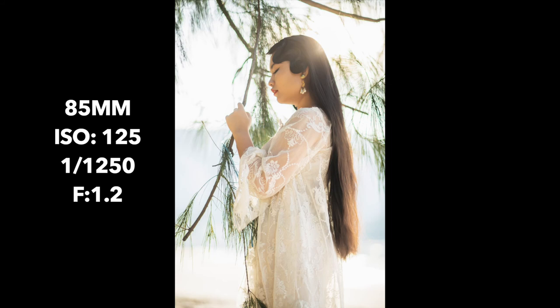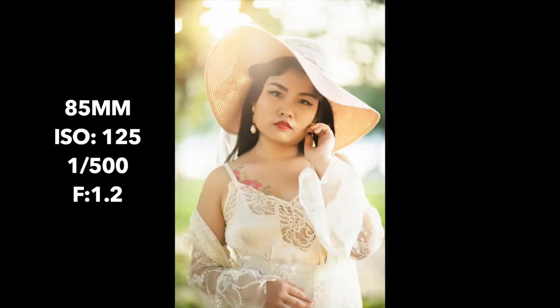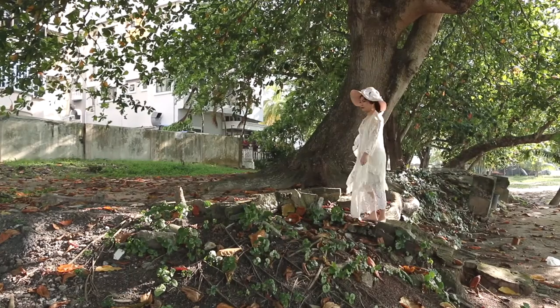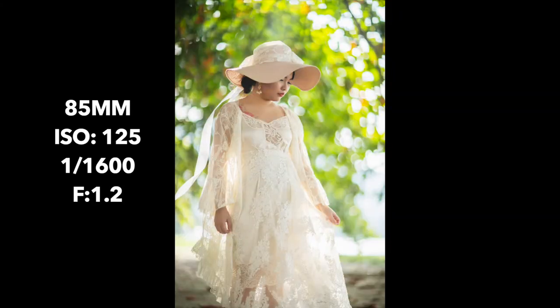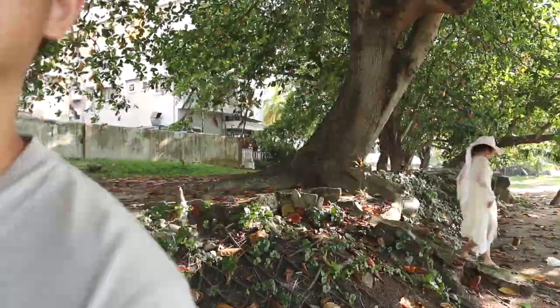Regarding this 85mm f1.2, it's a very unique lens that has very good color reproduction and very shallow depth of view. The good thing about this lens is when you are using it in a dark condition, it will push out a tad more exposure — about a quarter stop. And when you're using a wide aperture like f1.2, you have very less ISO usage at night time.